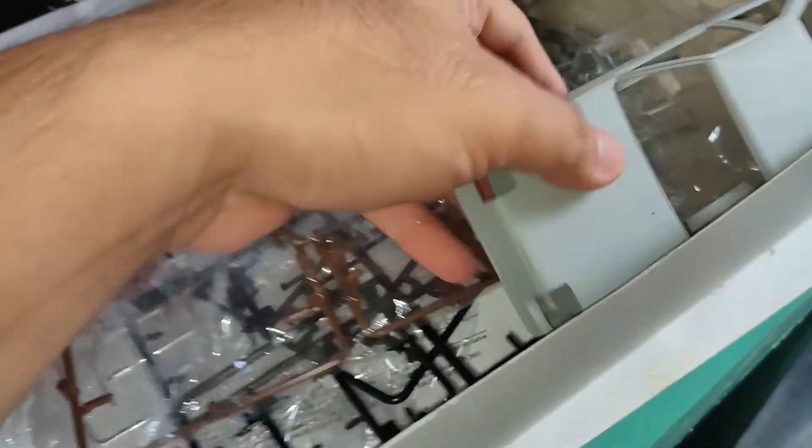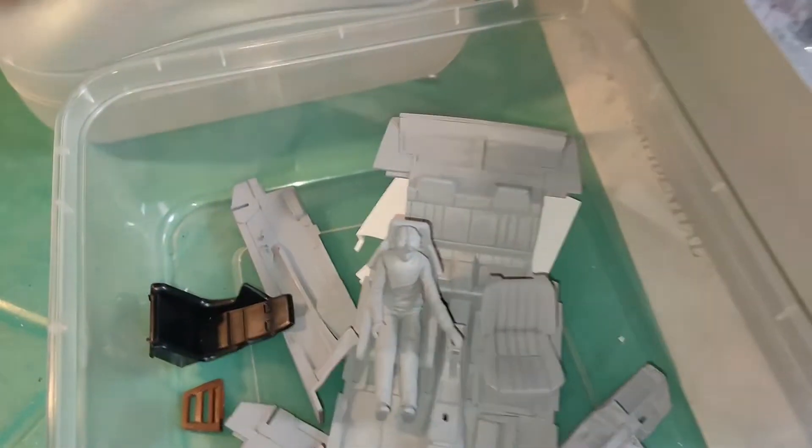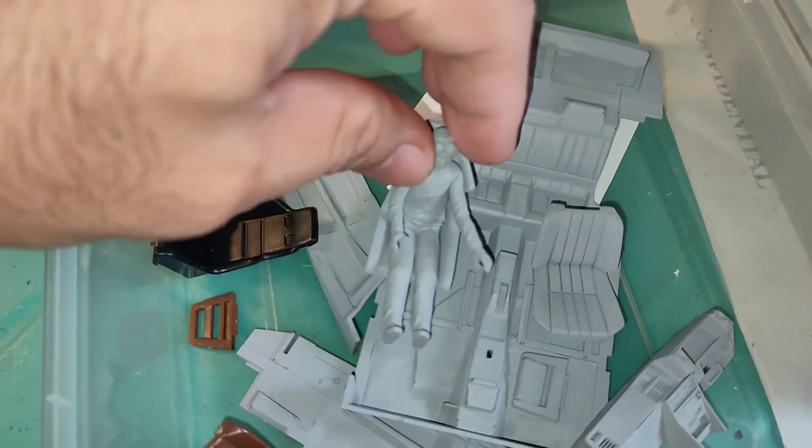Quick update on my Aoshima Initial D build. I've done priming the necessary parts to be painted. As you can see, my AE86 hood is now gray, and so is Takumi here.